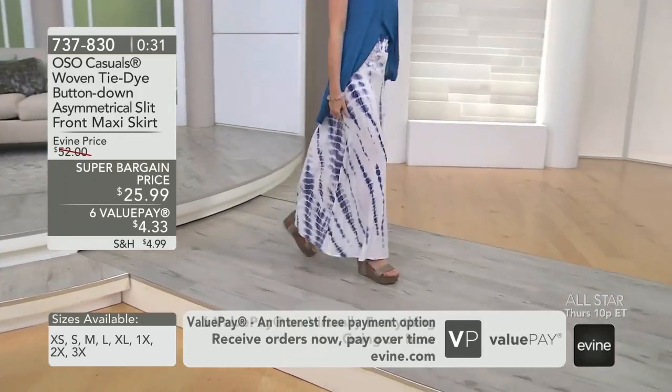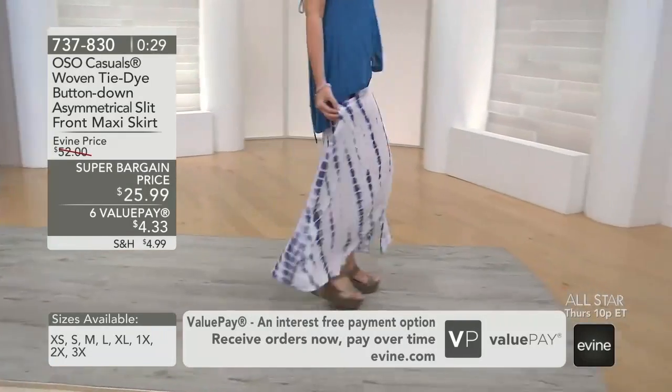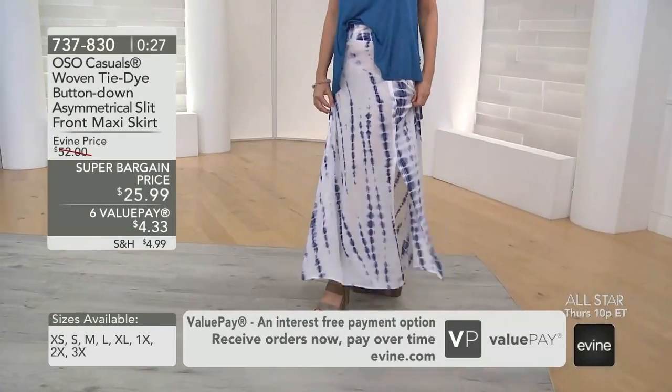The sizes are starting to sell out — navy multi in extra small. If we have one hanging on, I'd be surprised.